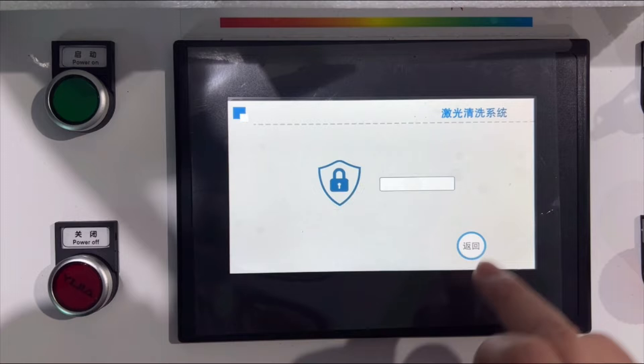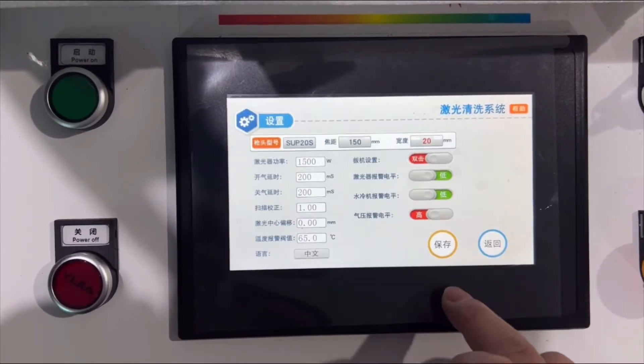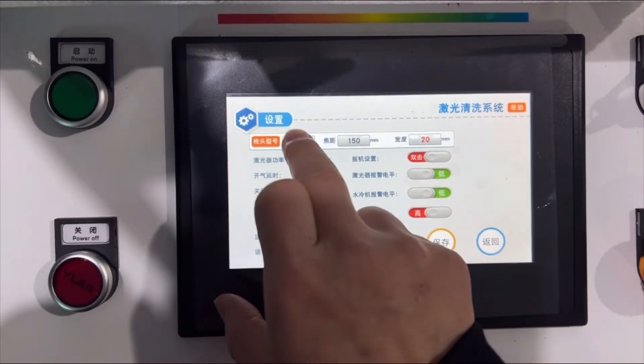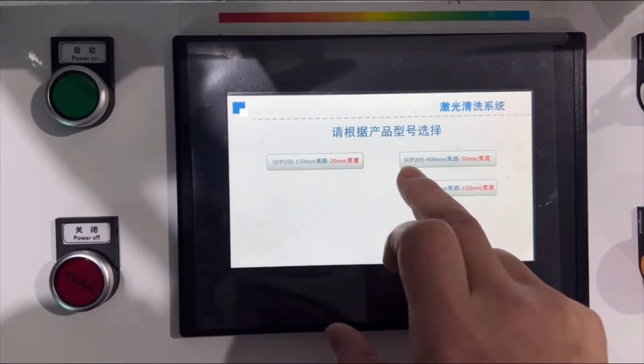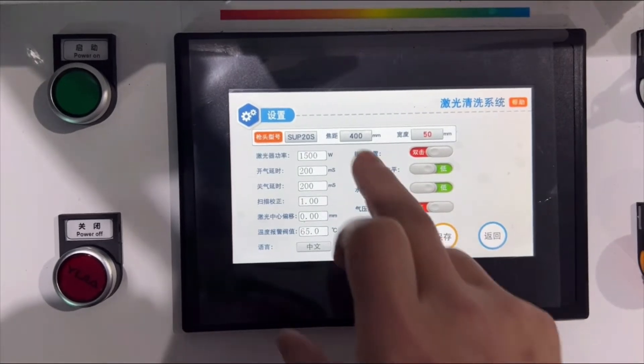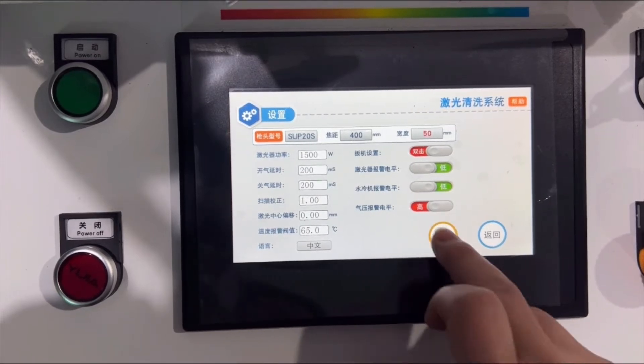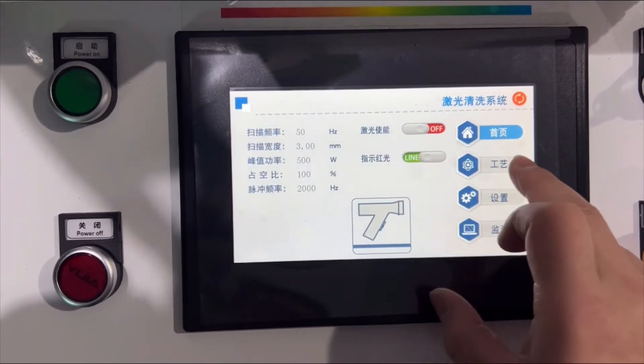Now let's check the parameters. Press 1, 2, 3, 4, 5, 6 — that's the password. The model is SUP20S, and set the focus and the second-axis wise. Press save and back to the main screen.